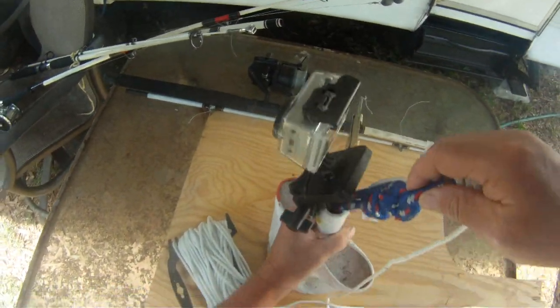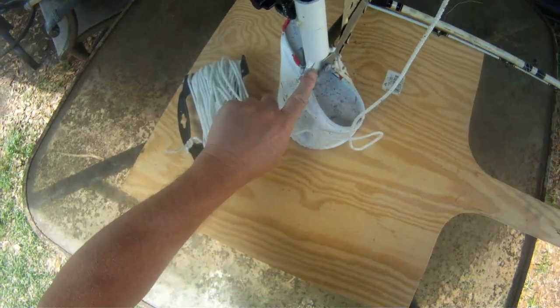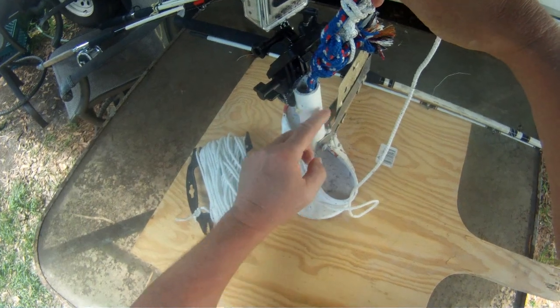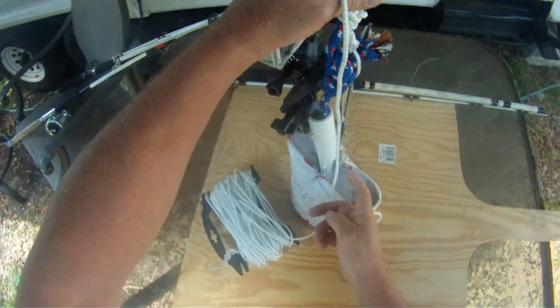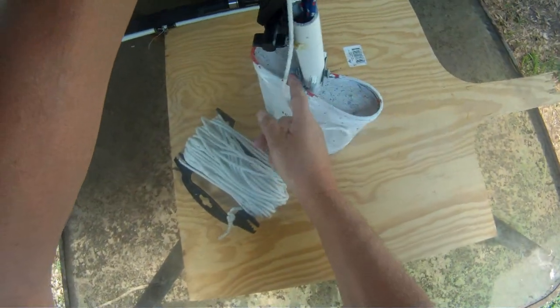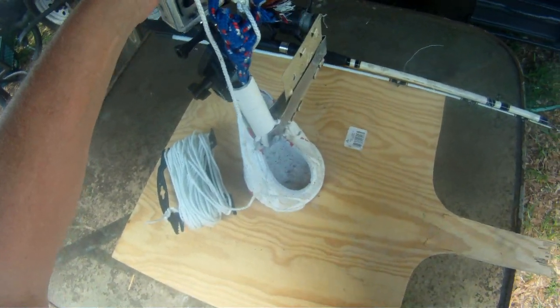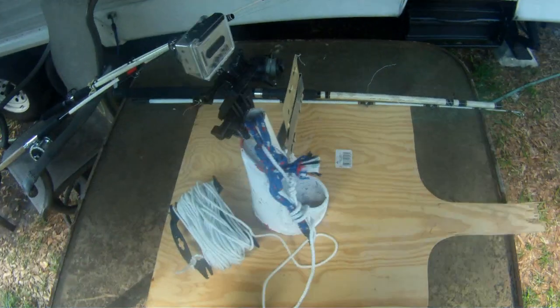This rope goes all the way down here to the bottom of the eye bolt and goes through it, doubled down through there. We've drilled all the way through here and put on the metal band there — that will keep it turned down current.